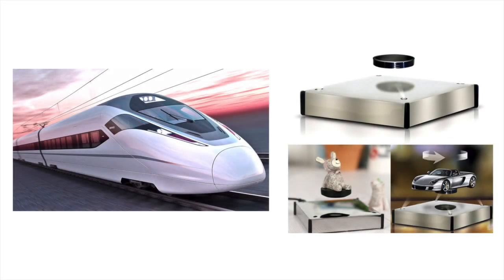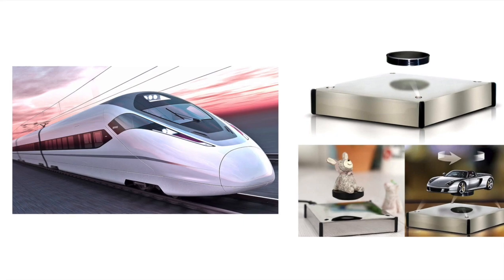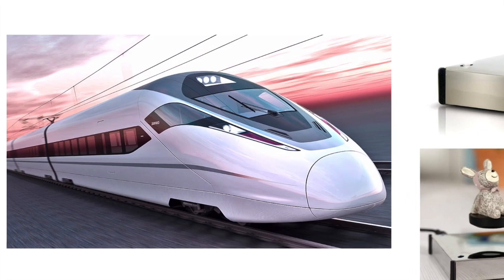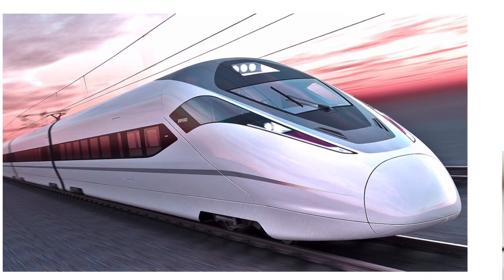The goal of this project was to produce an electromagnetic levitator capable of suspending a lightweight metal object a small distance below the magnetic solenoid. Magnetic levitation is used in many practical applications — Maglev trains, for example, use a system of magnets to control the train's stability and speed.